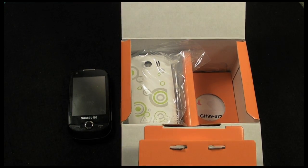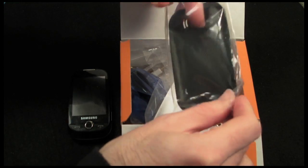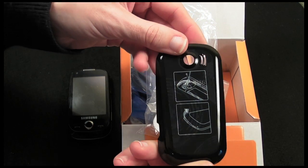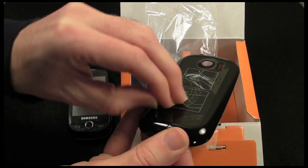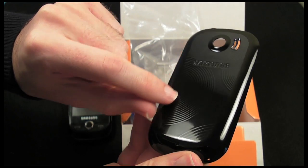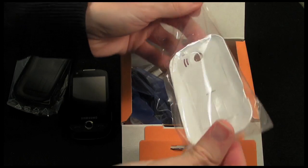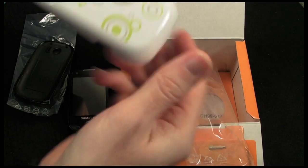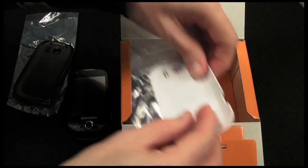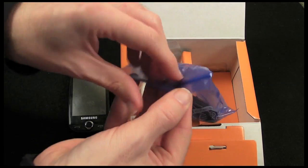In this package here, you can actually personalize your device. We've got an extra black back with a nice design underneath a scratch protection film, and then we've also got a second one. So including the one that's already on the phone, you've got three backs in total. This one here is a fetching white design with some circular patterns - really nice personalization options in the box.